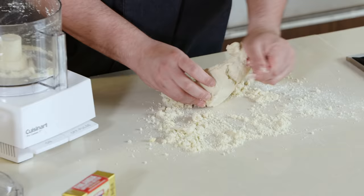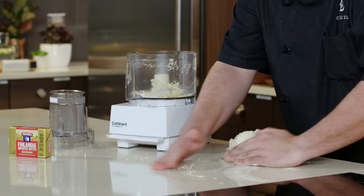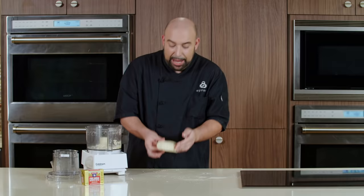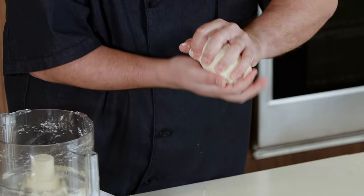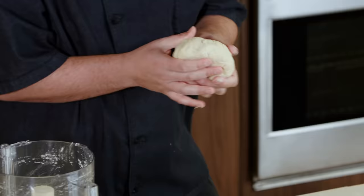Eventually we're going to pick up all of this. Keep using your palm. There we have a really nice dough — it has a nice elasticity to it. We're going to wrap this in some plastic wrap and put it in the refrigerator for about 30 minutes.